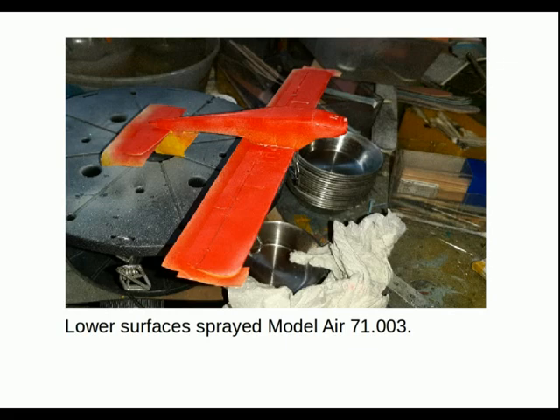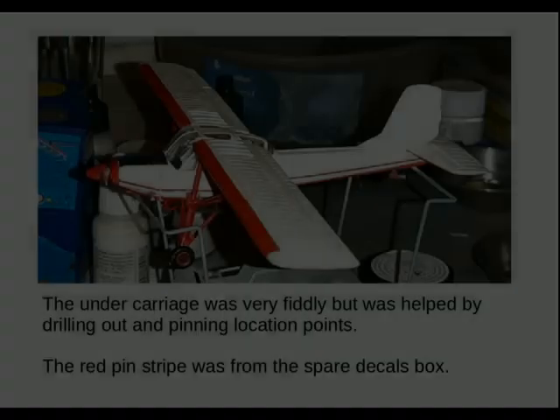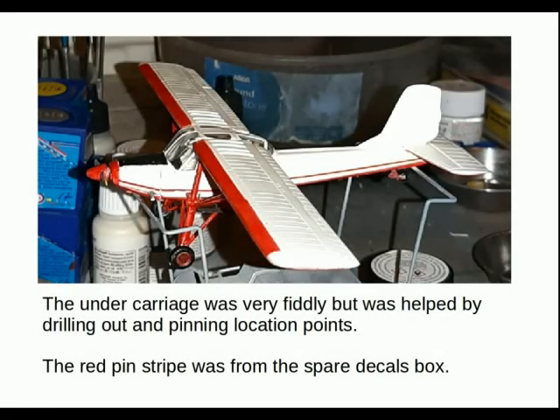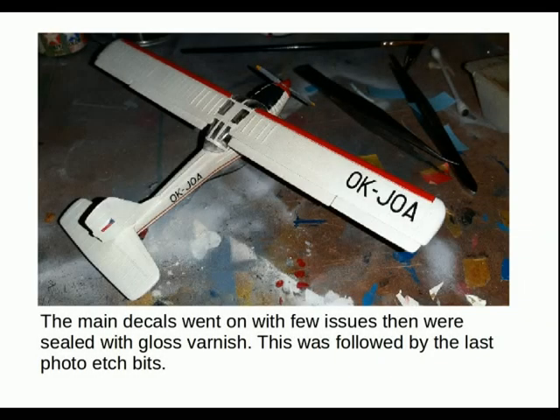It took a few coats to get the right penetration and a nice depth, but I was happy with how it came out. The undercarriage was very fiddly but was helped by drilling out and pinning the location points. The red pin stripe was actually from the decal spare box — that wasn't painted; I would have really struggled if it had been. The main decals went on with few issues, then were sealed in with gloss varnish.